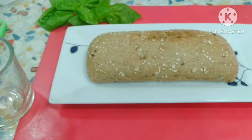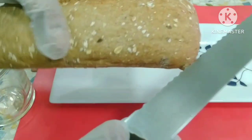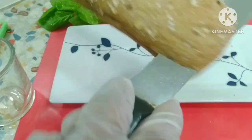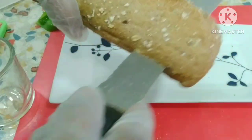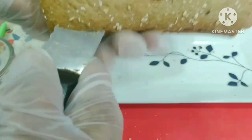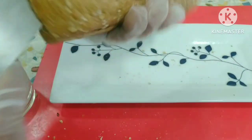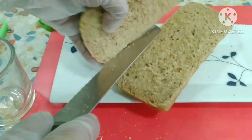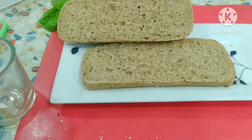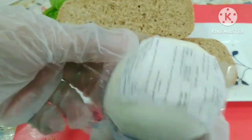Now, let's make a little bit of cheese. We will put the basil in a simple way, in a thick pot, with fresh mozzarella.